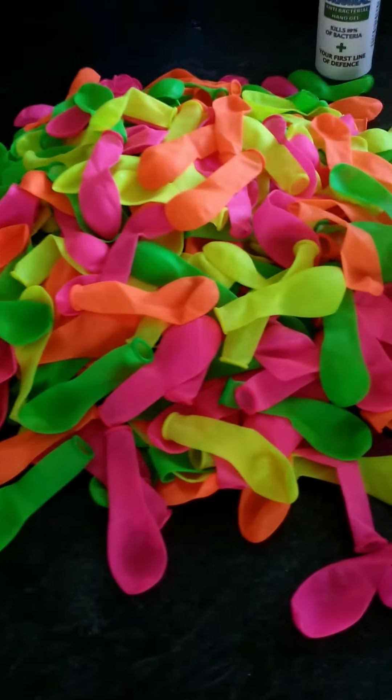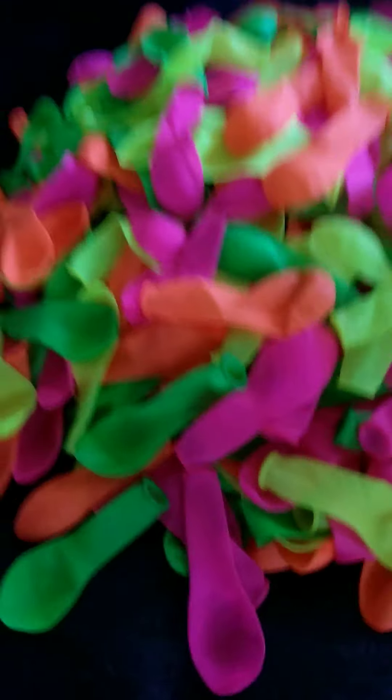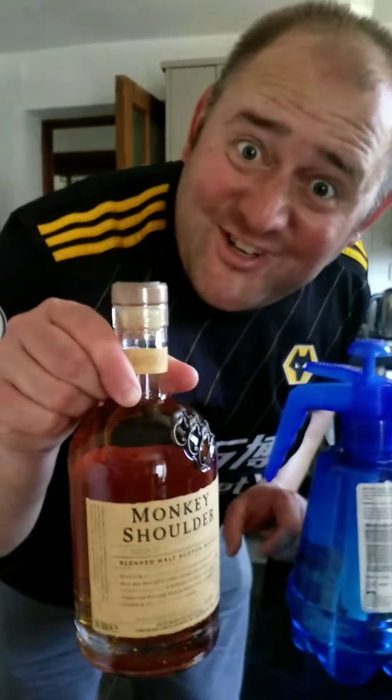Welcome to another video. Today I've got 500 balloons — these are the little ones and they look great. You can put water in them as well. Purchased from the Premier shop. That's daddy's favourite shop for many reasons.